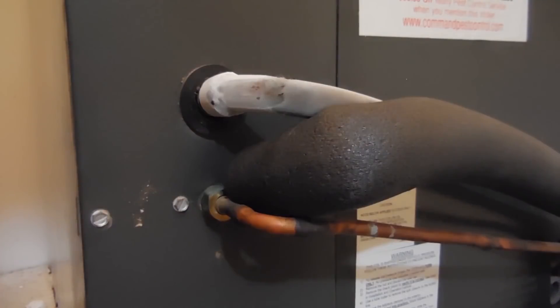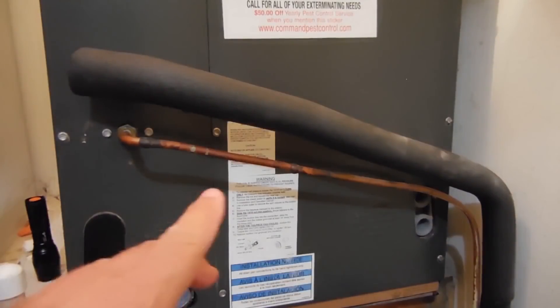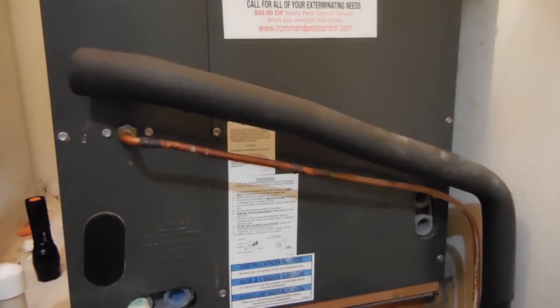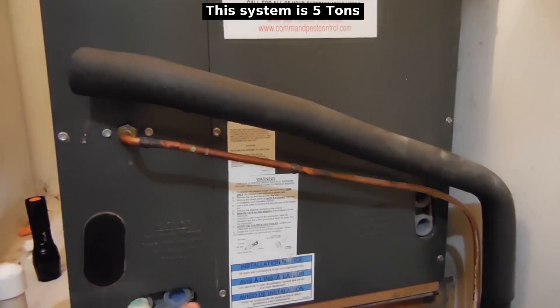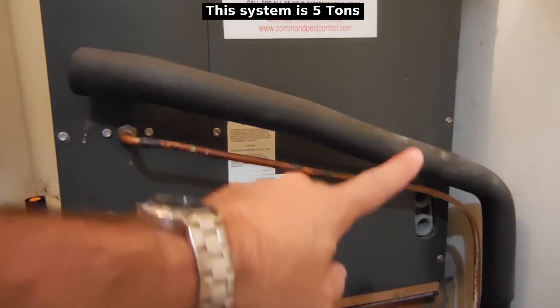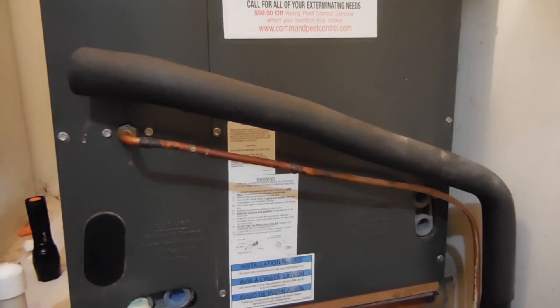You can also hear that the blower motor is working. The blower motor is making an unusual sound, so what we're going to do next is open up the panel on the air handler. The first thing I want to do is open up the panel right here — it goes down to there all the way across the bottom and up the side — that's going to give me full access to the evaporator coil.